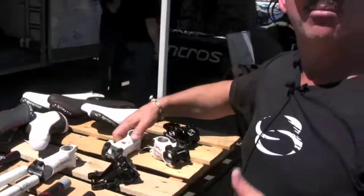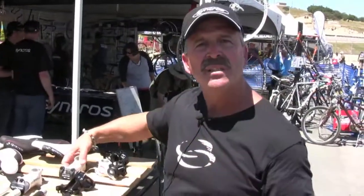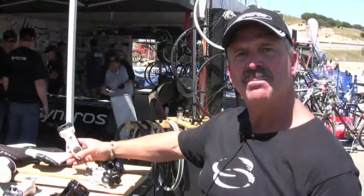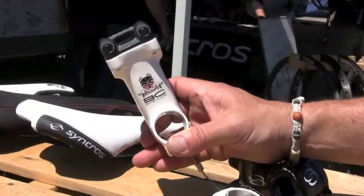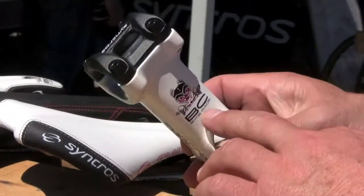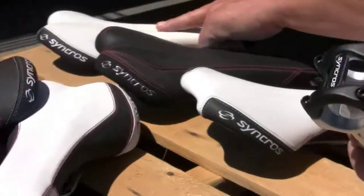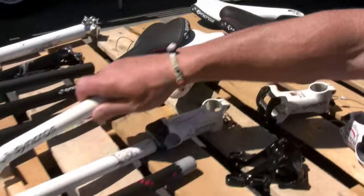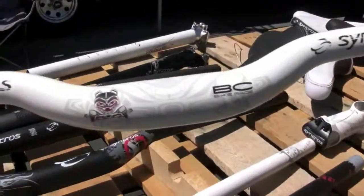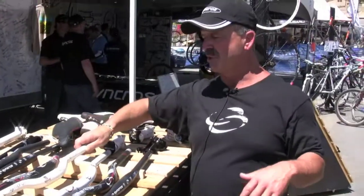We've also entered into some of the more esoteric — what's called SMU or special makeup — on bicycles. This is a part we made for the BC Bike Race specifically for them. It's a specific graphic for the BC Bike Race. Here is a saddle that also has that same graphical element. And lastly, here's a bar that also matches it. Synchros is really doing what they can to distance themselves from other brands as far as their participation and supporting the sport.